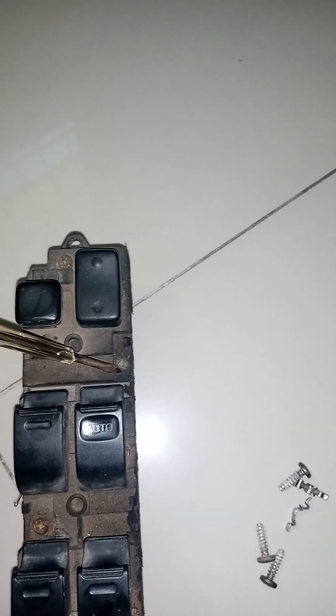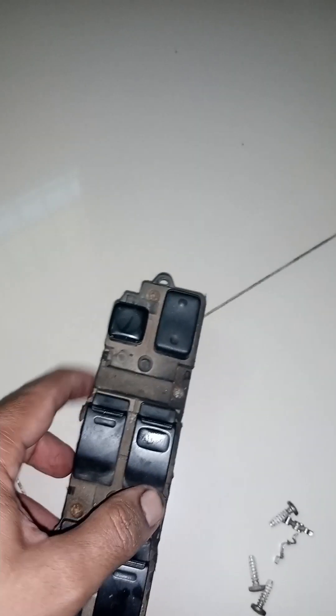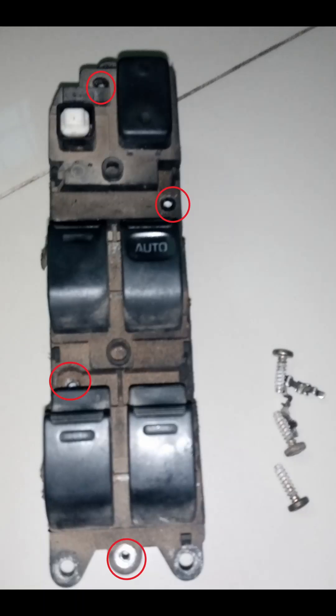you will find a lot of carbon buildup. You have to remove these contacts. You have to remove these screws from the sides and keep it straight so that you can remove the components.